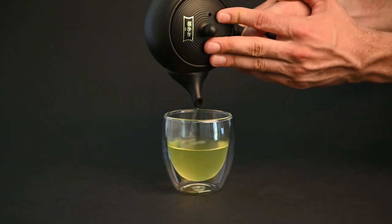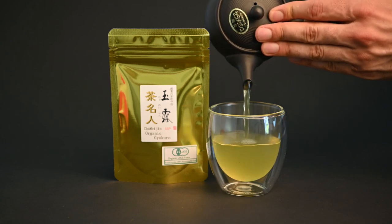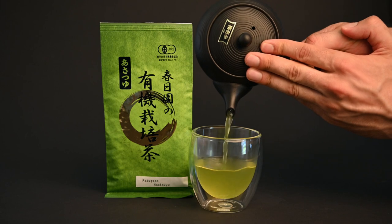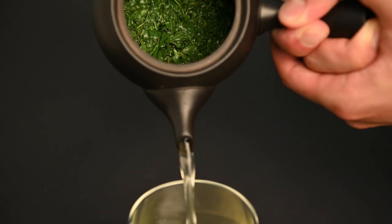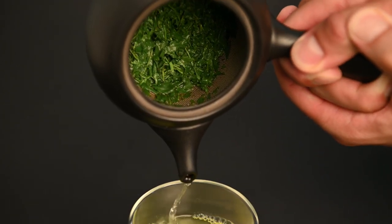If you want to reduce the bitterness of your tea you can look for a tea from a sweeter or smoother cultivar. The asatsuyu, saimidori, and okumidori cultivars are all great ones if you're looking for a smoother or sweeter tea. These teas are commonly used for sencha, gyokuro, and kabuseisha, so you should have no problem following the last tip as well.